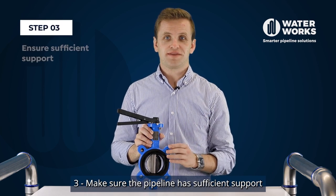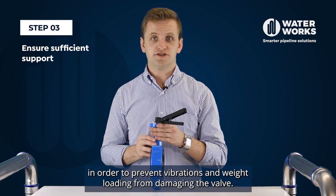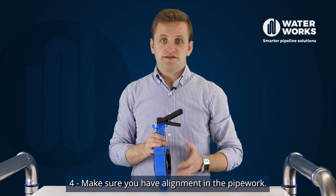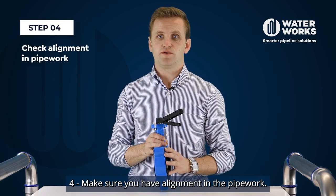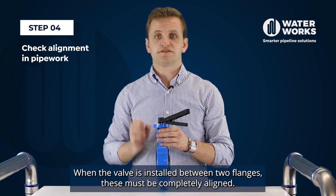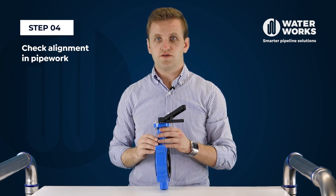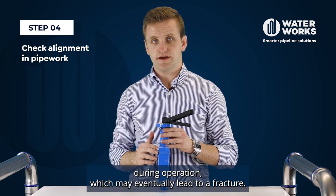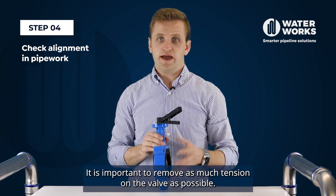Step three, make sure the pipeline has sufficient support in order to prevent vibrations and weight loading from damaging the valve. Step four, make sure you have alignment in the pipework. When the valve is installed between two flanges these must be completely aligned. Misalignment may result in stress on the valve during operation which may eventually lead to a fracture. It is important to remove as much tension on the valve as possible.